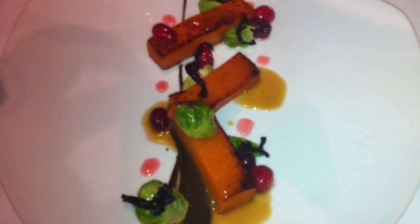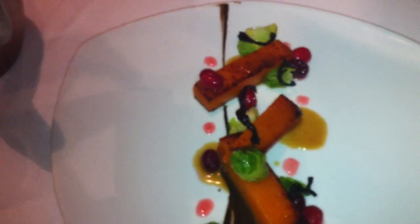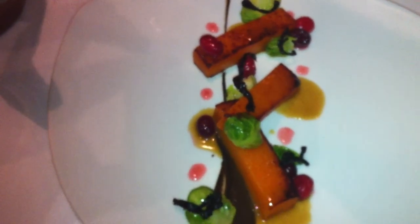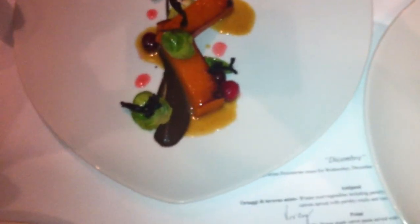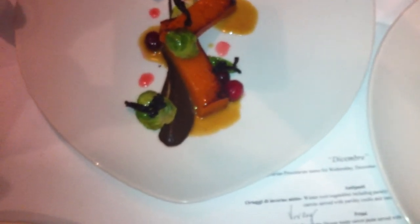We also have some Brussels sprout petals on there, some crispy black trumpet mushrooms, and honeyed cranberries. They're pickled, and then the liquid's reduced, added honey, and then just pour it back over — glaze.